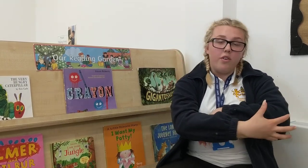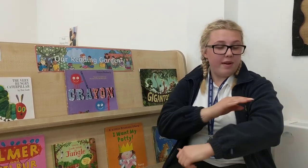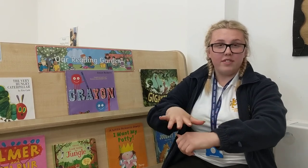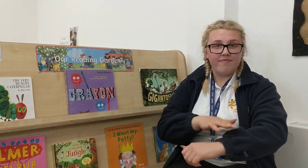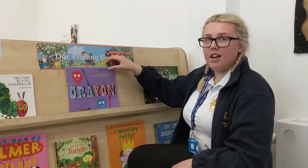Our next colour is brown. You get your claw along your arm and go brown. My turn: brown. Your turn. Our final colour we're going to learn is green. For that you get your arm and wiggle your fingers over the top, so green. Now we're going to read our story, and I hope you're joining in at home with the colours we've been learning.